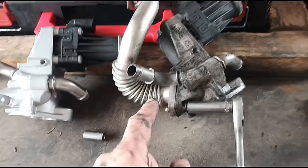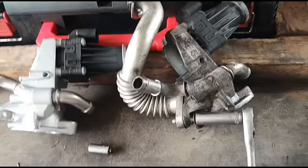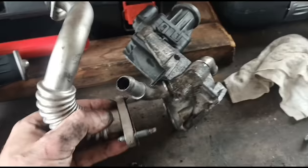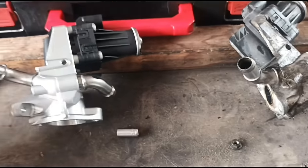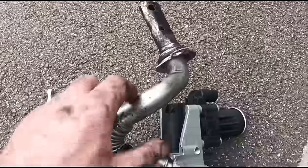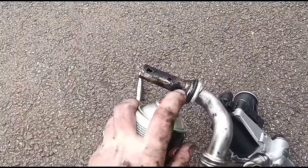It doesn't come with the flexi pipe, so we're going to have to disconnect that flexi pipe from the old unit and get it swapped onto the new one. We've got those two bolts out and we'll transfer it directly over. Now the new pipe's on, I'll just give it a little bit of a spray with some brake cleaner to get rid of some of the dirt off it.